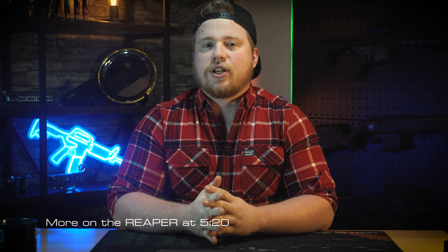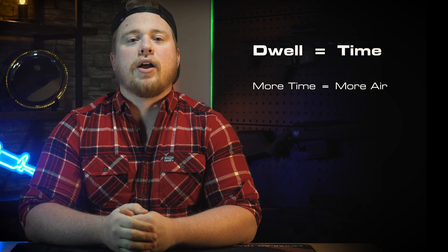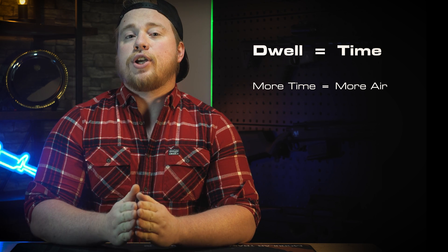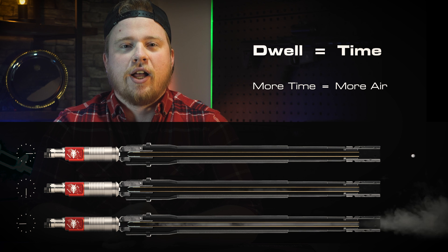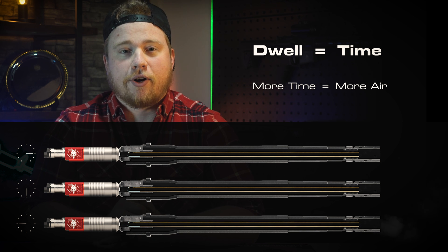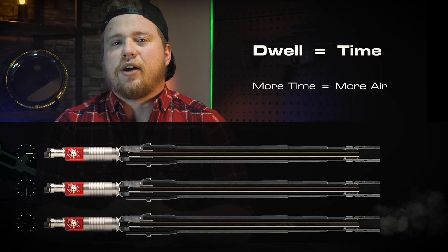First, we're going to start off by talking about single valve systems. Dwell on all Wolverine Airsoft engines except the Reaper, and lots of single valve engines on the market — dwell is a time value that determines how long the engine can flow air. By adjusting the dwell, you change the amount, the volume of air, that you'll be firing down the barrel on each shot as you pull the trigger, by adjusting the amount of time the valve, or the solenoid, is allowed to stay open.